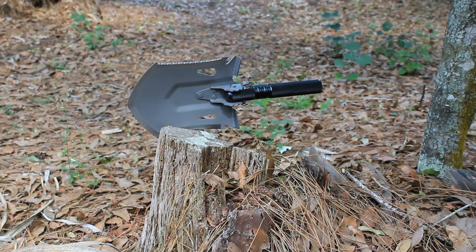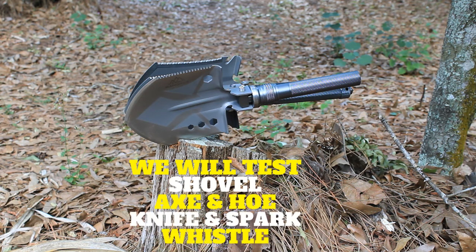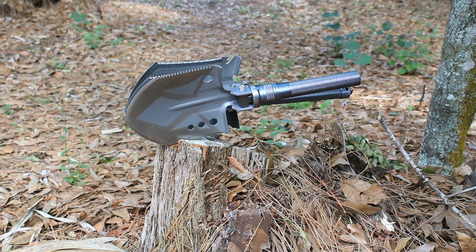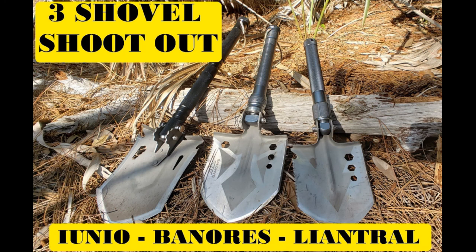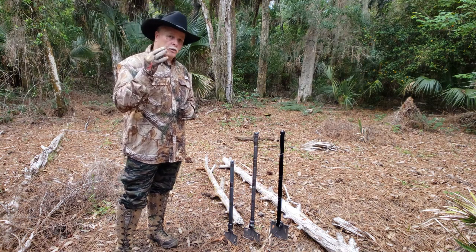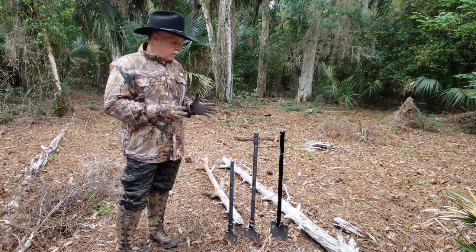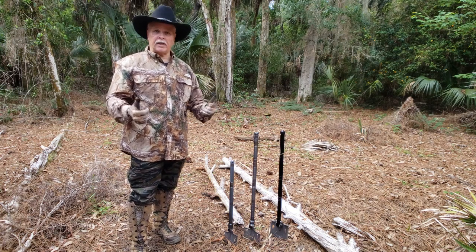Not just one, not just two, but three Survivor Folding Shovels for this shootout. Let's see which brand will hold up to my test. I want you all to tell me in the comments below which one you think is the winner. Welcome to Ask Clem Today, the best how-tos. Today we have a nice treat — we're going to review three survival shovels that are foldable and see which one will outlast our shootout.